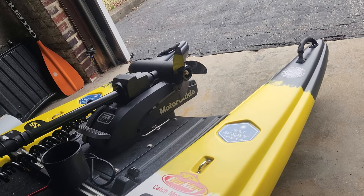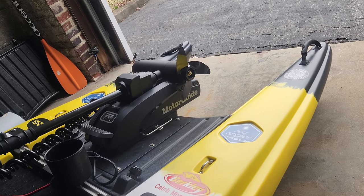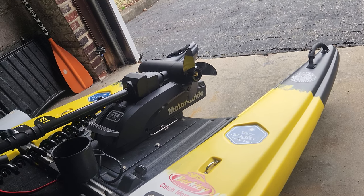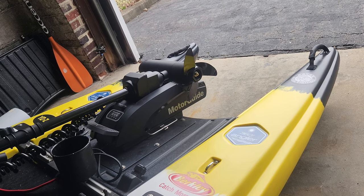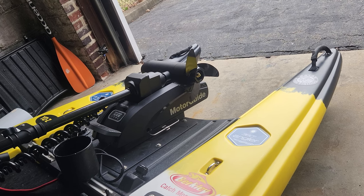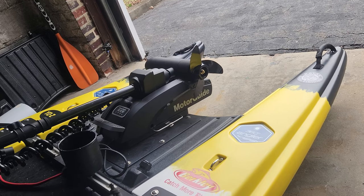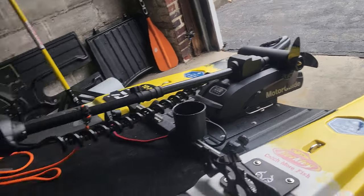I think I was getting about 4.5 miles per hour, and if I didn't have the water coming over the hole I could probably push it to maybe 4.8 — which isn't a big deal because that's top speed anyway. I'm not ever going to be going top speed. A little extra weight in the back would help that too.